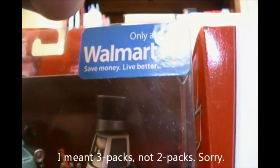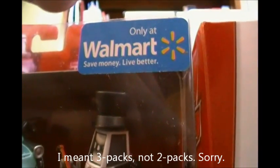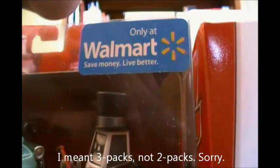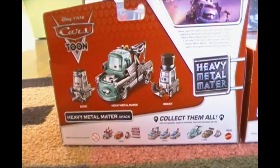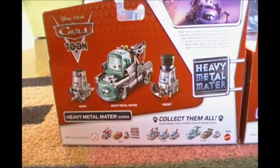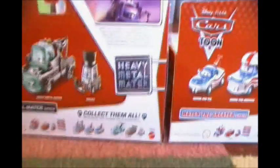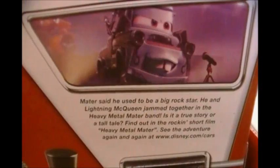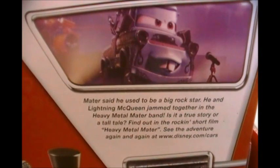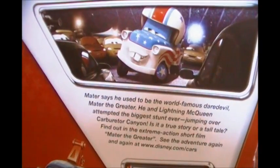Both three-packs can only be found at Walmart. Save money, live better, Walmart. The back of both three-packs show the three cars that are in the three-pack, a bio of the short, and some upcoming releases. Here is Heavy Metal Mater's bio, and here is Mater the Greater's bio.